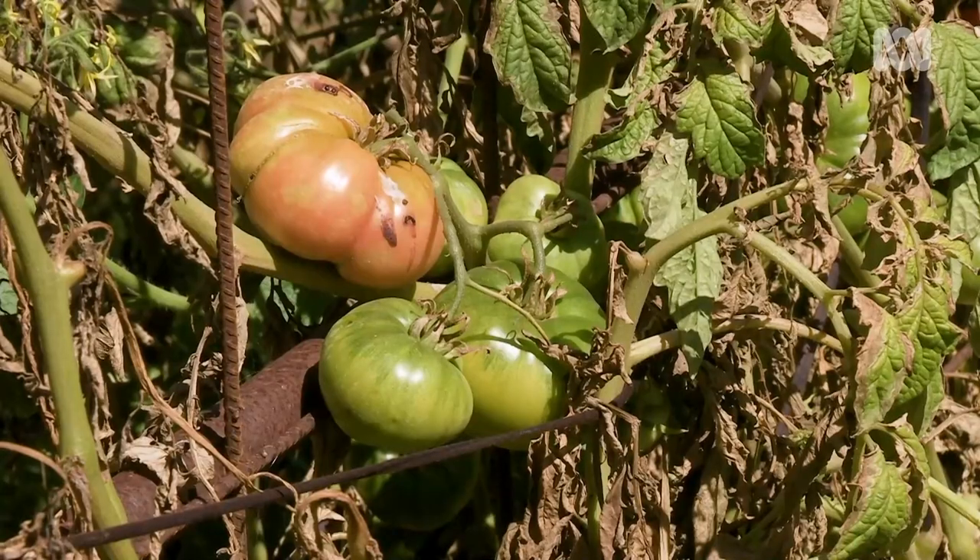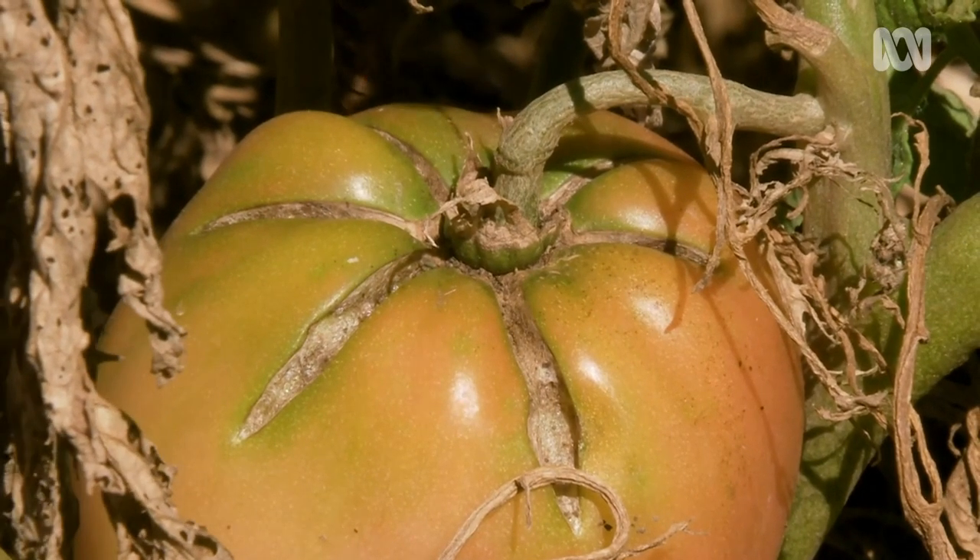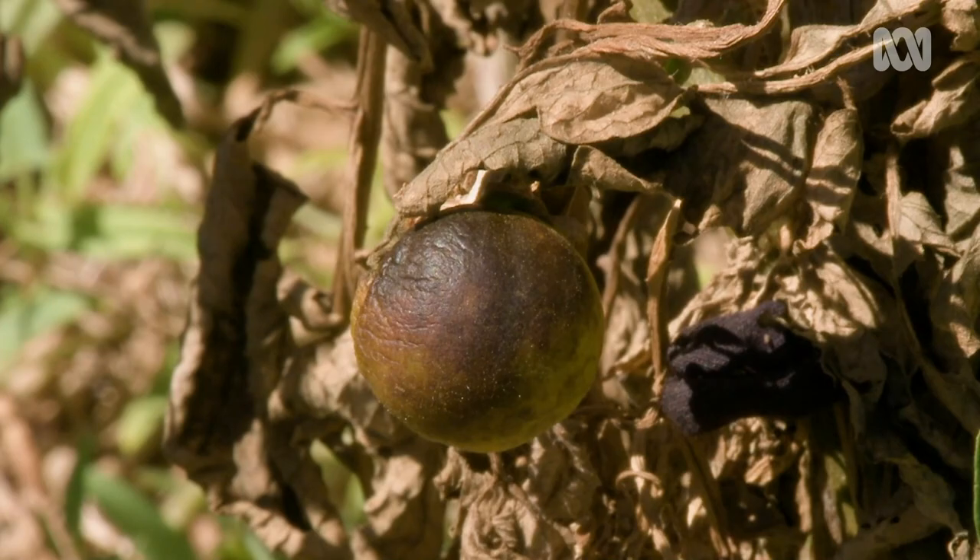The reason you need to treat it is if it gets really bad and all the foliage dies off like this, you'll find that any fruit left on the plant is exposed to the sun and it will get sunburnt.